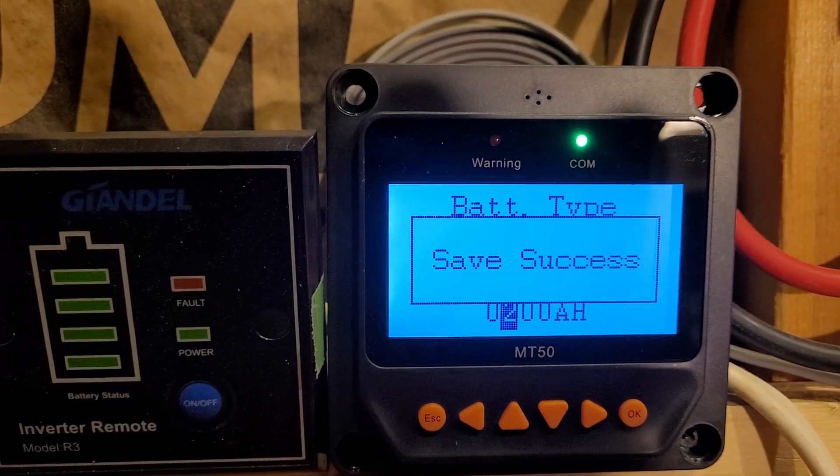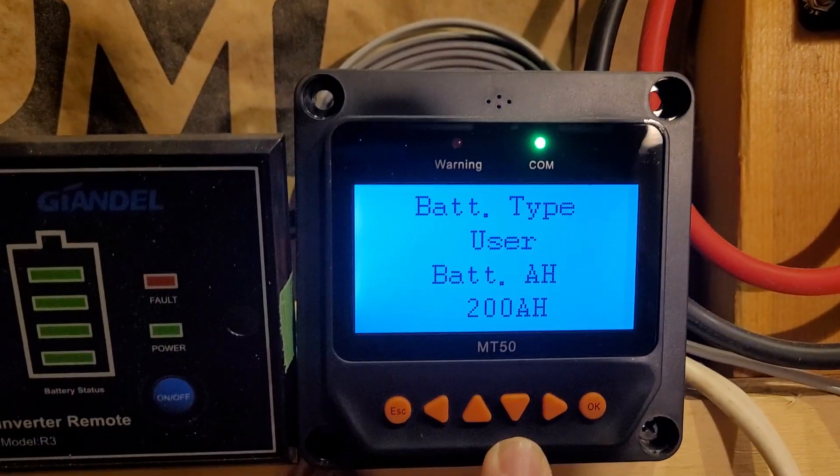Save it and that's it. That's how you actually change the settings themselves.